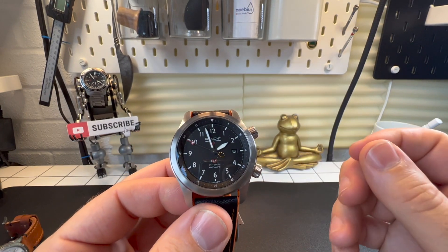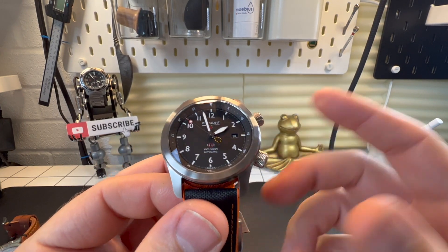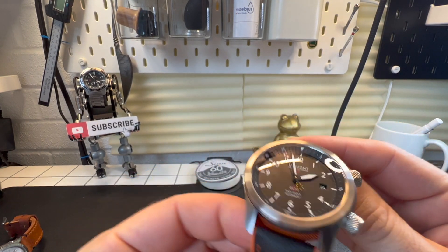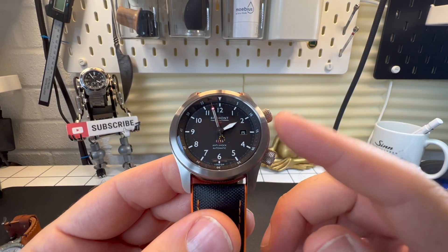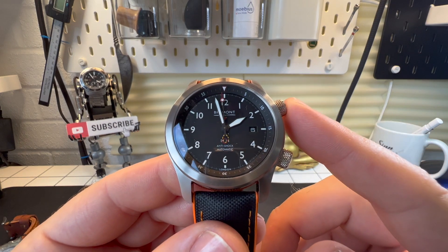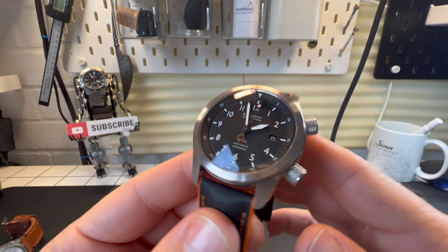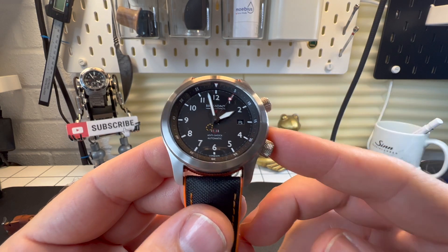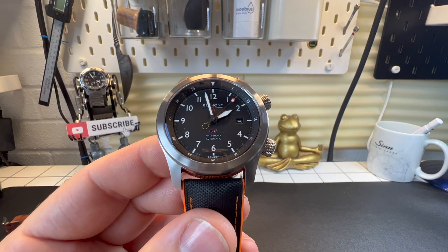So anyway, that's my little review of the Martin Baker. Is it a watch you'd buy? Could you ever consider buying one of these? I definitely could — it's a watch that's gotten away from me a couple of times. Let me know in the comments below what you think. I'll see you in the next watch review. Stay safe out there guys, bye.